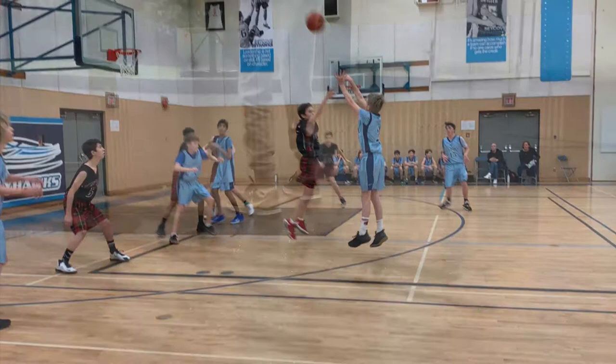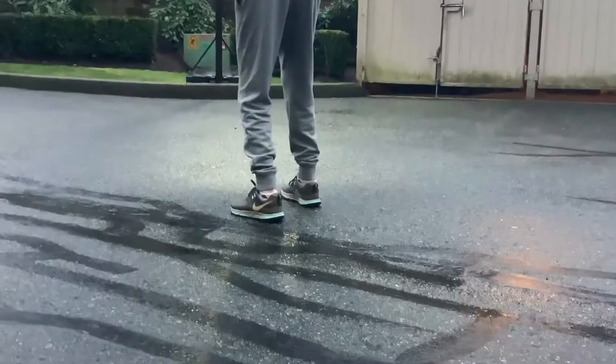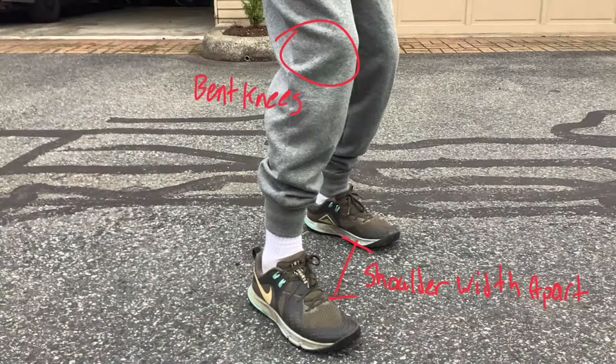Hello, I will be showing you how to make the perfect basketball shot. The first step is making a strong foundation. In basketball, your feet should be about shoulder length apart with your dominant foot slightly ahead of your non-dominant foot. You should also bend your knees into an athletic position.